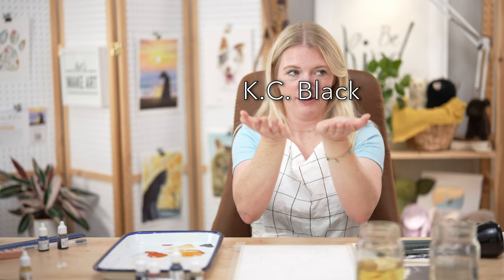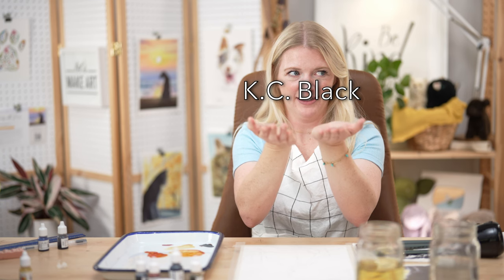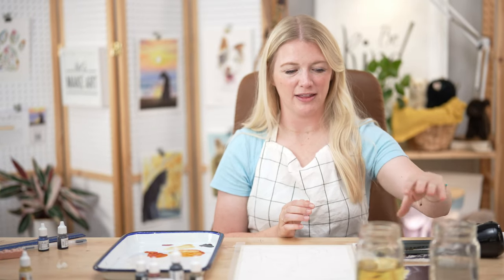This photo was submitted to us from one of our community members. If you're part of the watercolor Facebook group, a long time ago I asked people to post a picture of their pet. There were a thousand comments literally, and I went through every single one and picked three photos to use as reference photos for this month's box. Thank you to the person who uploaded this photo — I thought it was stunning, with the window and highlights and everything.